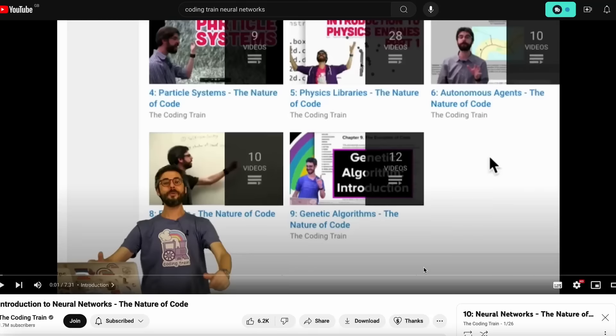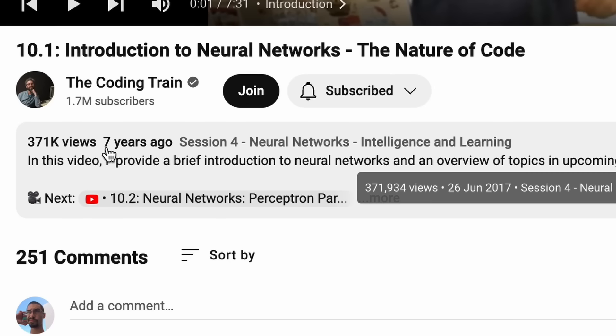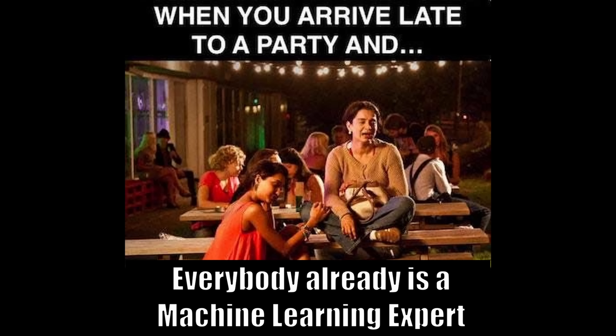To learn how to write this neural network, I mainly followed this video series by Decoding Train, where it does just that — writing a neural network from scratch. Damn, this series is 11 years old. I really am late to the party.